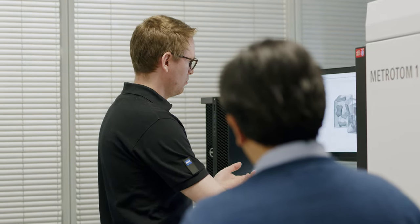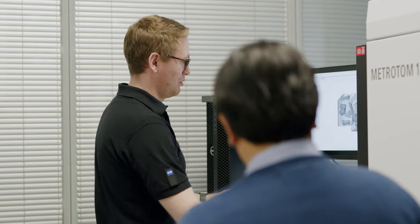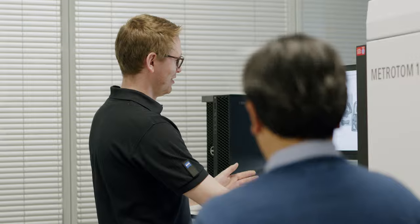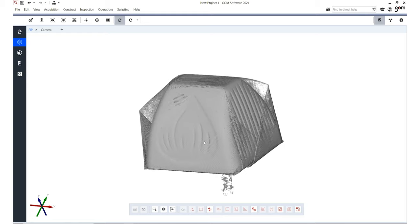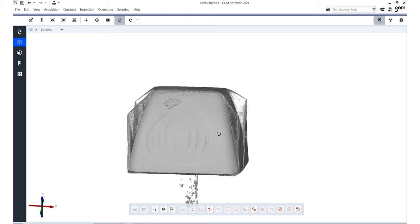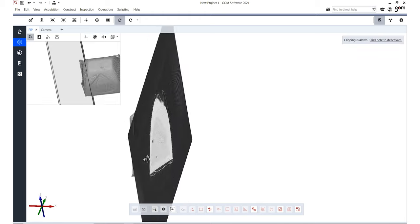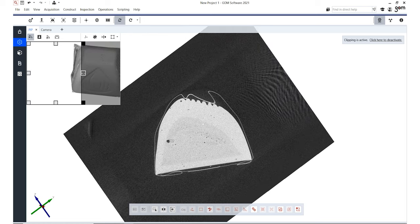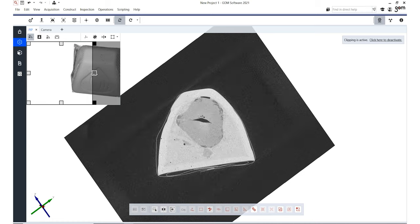I would agree, but just for fun maybe we should measure them anyways, right? Why not measure them? Let's have a look in the software. You can see it already. There they are. I mean, we've seen it before as well, but now you can see it really clearly. And look how we can look inside — that's pretty cool. We can also slide through the volume and through our parts, so I can simply put a section here. Check that out. That's really cool — that's just fun to look at.